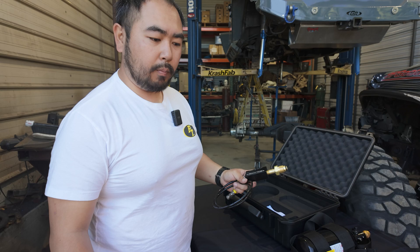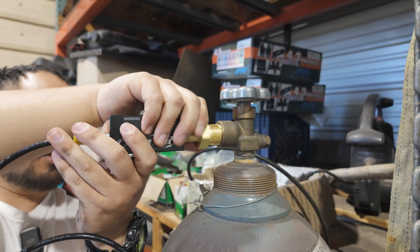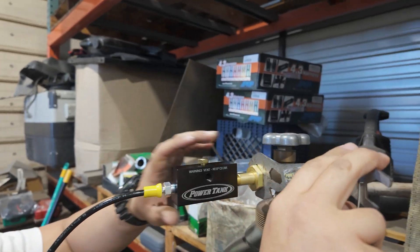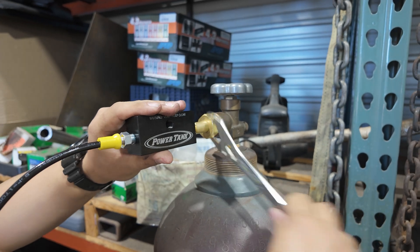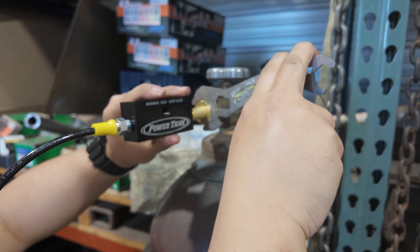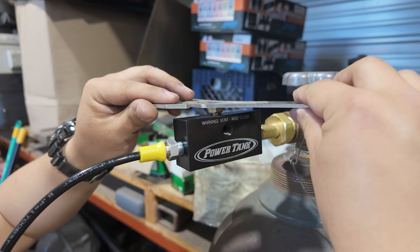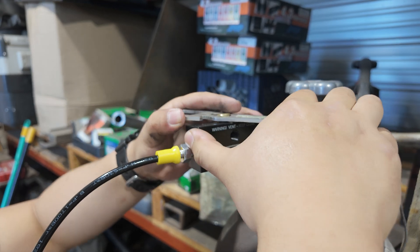Let's head over to the mother bottle and show you how to hook this up. First we're going to connect this to the nitrogen bottle — of course it's closed — and just get it hand tight. When we tighten this we only need about 10 to 15 pounds of torque. Now this screw on top is our vent knob; we want to make sure that this is closed while we're filling, so just tighten that.